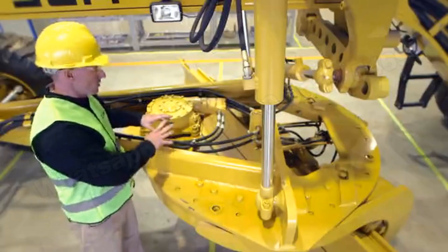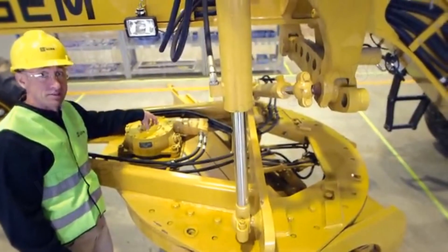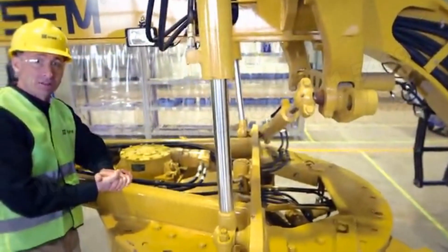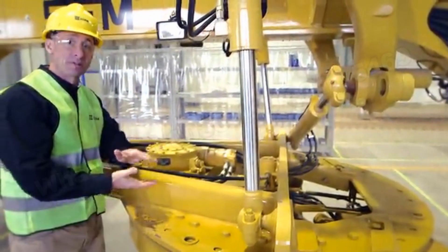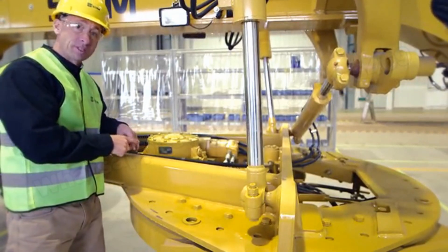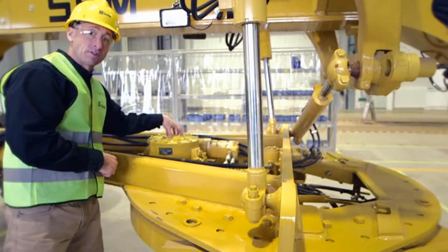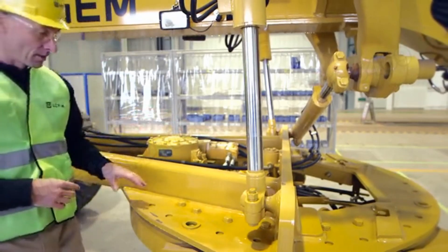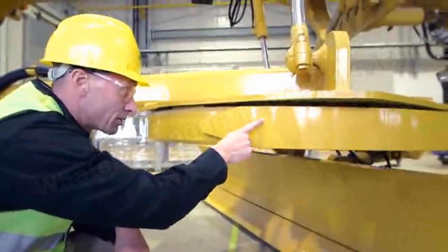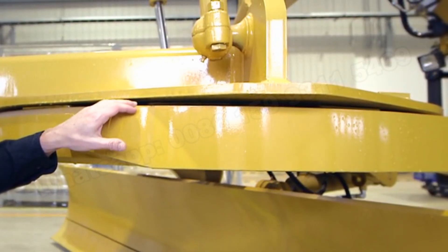Moving on to the circle, it is driven by a hydraulic worm gear and pinion drive. Underneath, the circle is attached to the draw bar by six large shoes that are fully adjustable, enabling the operator to maintain precision while doing finished grading. For added protection, SEM heat treats 120 degrees of the circle that come in contact with the circle pinion drive. There are also adjustable shims between the draw bar and the circle.